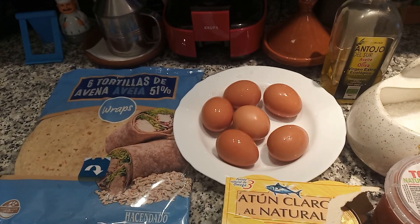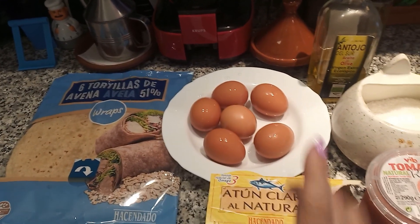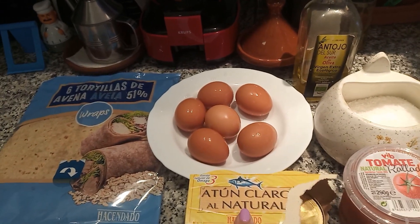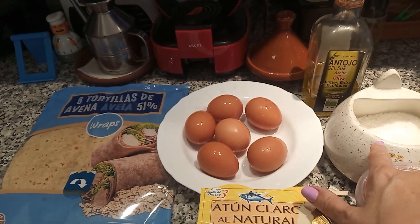Hoy voy a hacer tortillas de avena. Los ingredientes son: huevo, tomate rallado, atún claro natural en conserva, aceite y sal.